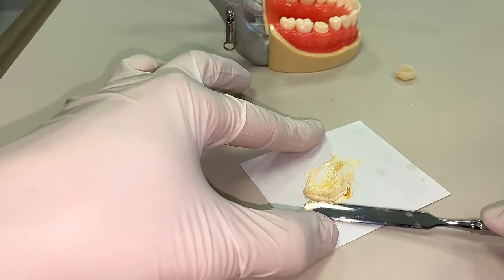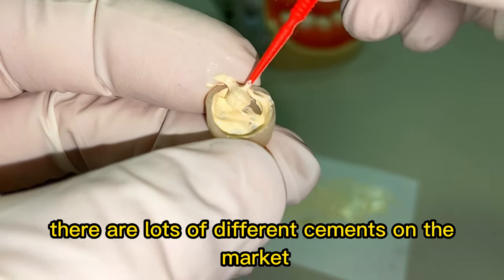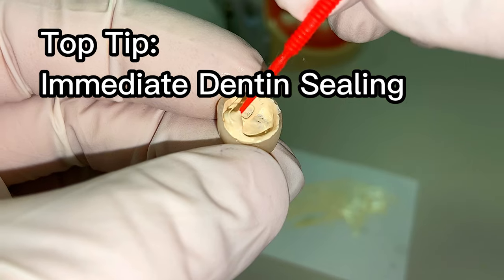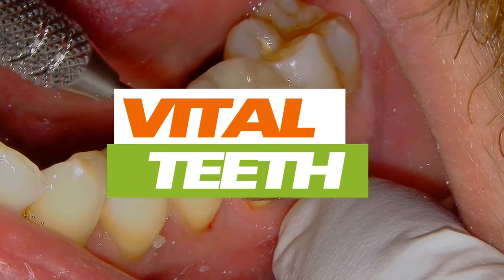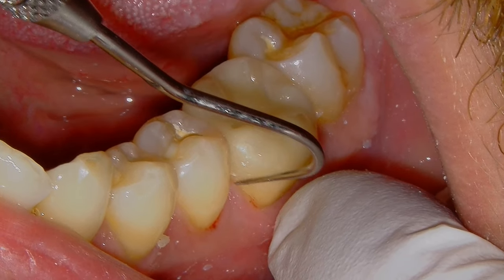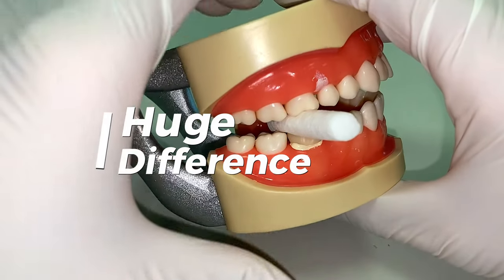Tip number eleven: cementing. There are lots of different cements on the market. If you're not familiar with immediate dentin sealing, it might be something you want to think about for vital teeth. I've had this on my own cracked teeth and it makes a huge difference in post-operative sensitivity.